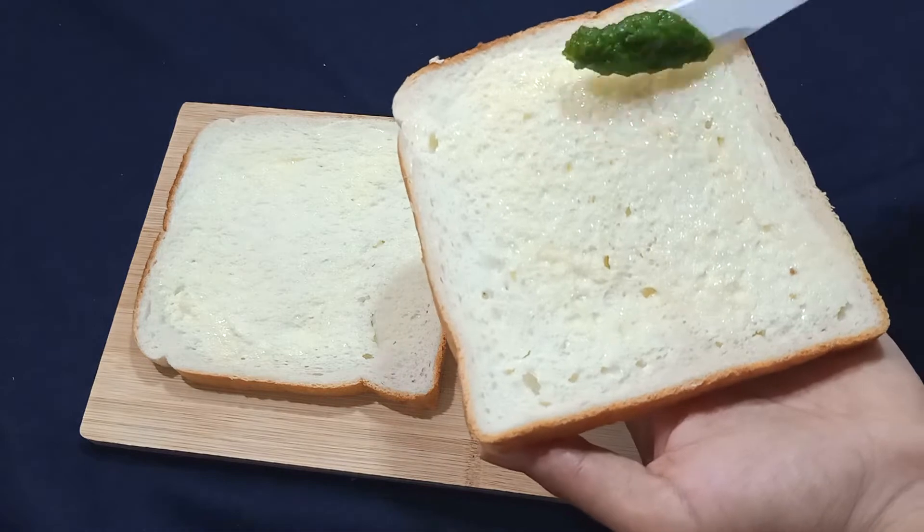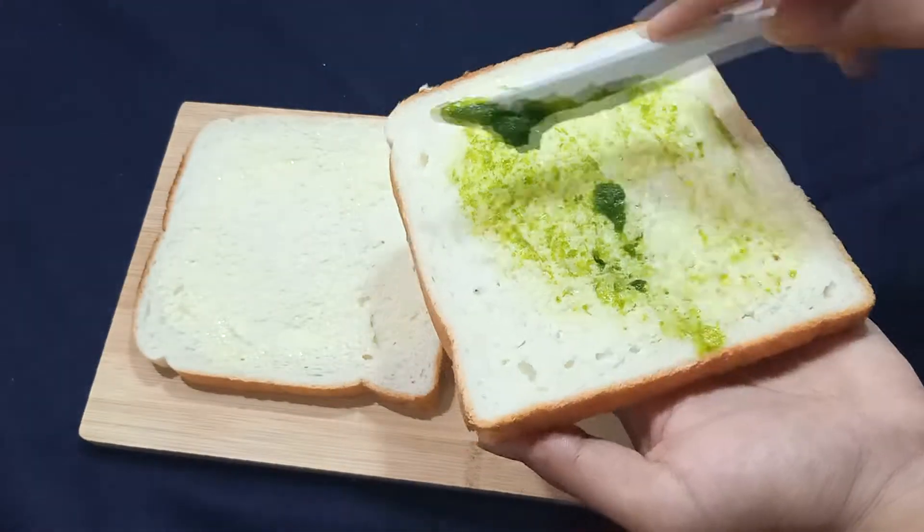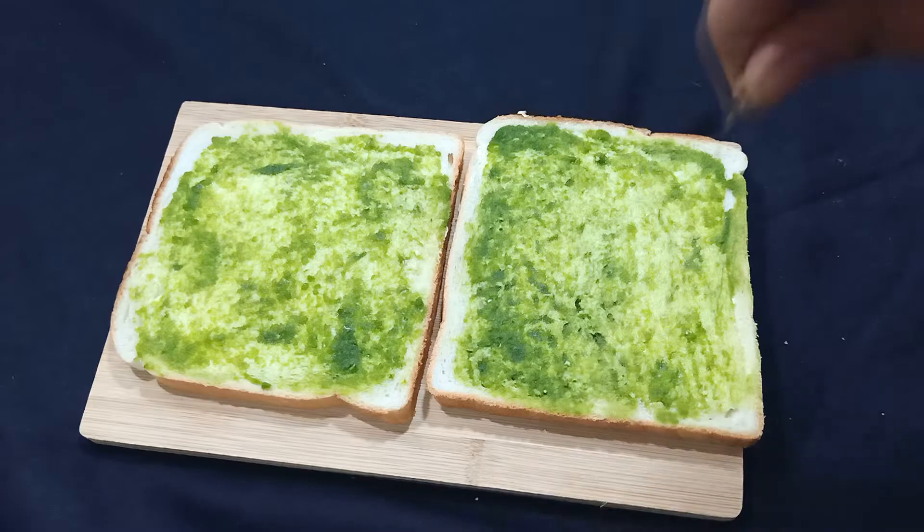Then we will add green chutney, which is the regular chutney made for sandwiches. Spread the chutney on one bread slice.